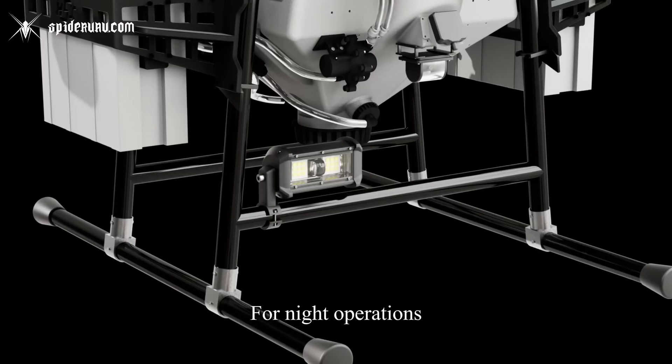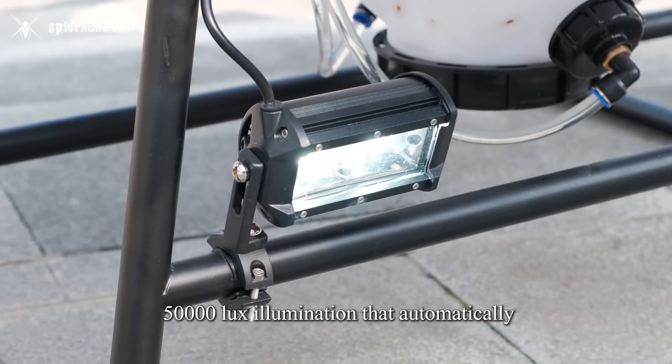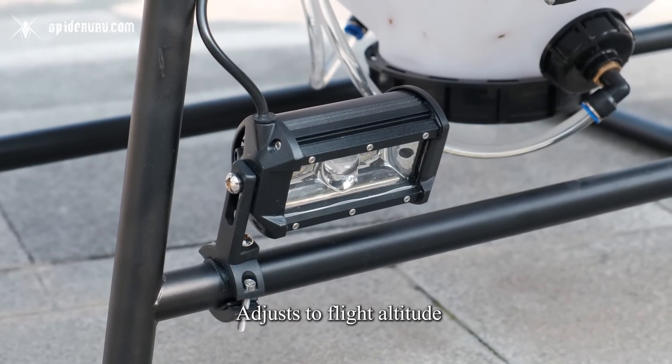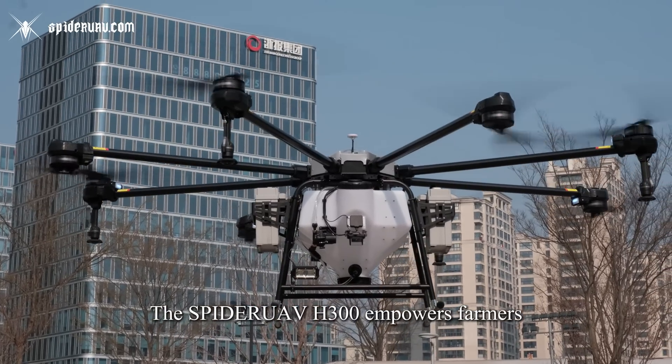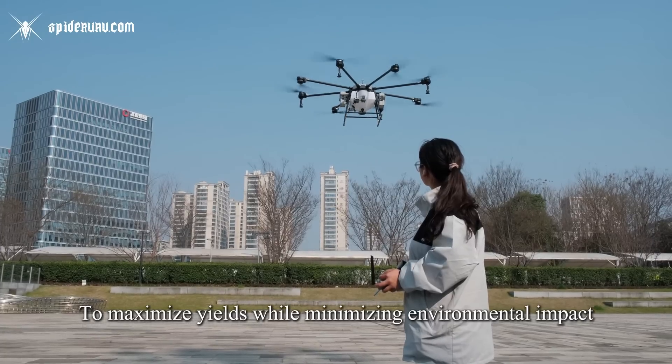For night operations, the H300 integrates a 75-watt adaptive LED array delivering 50,000 lux illumination that automatically adjusts to flight altitude. The H300 empowers farmers to maximize yields while minimizing environmental impact.